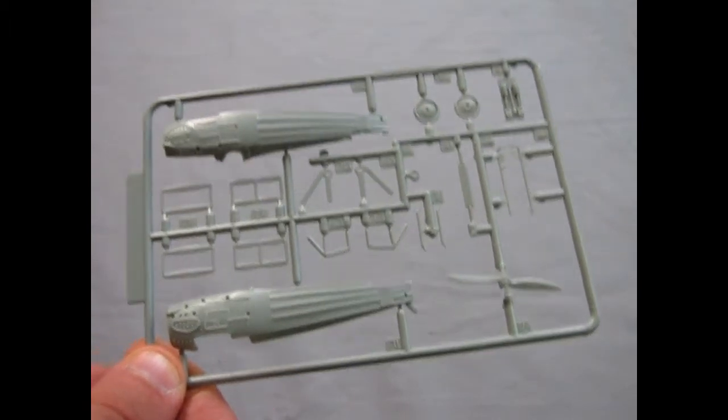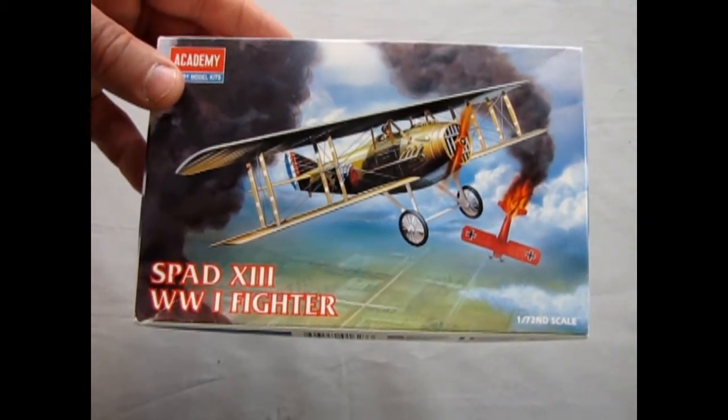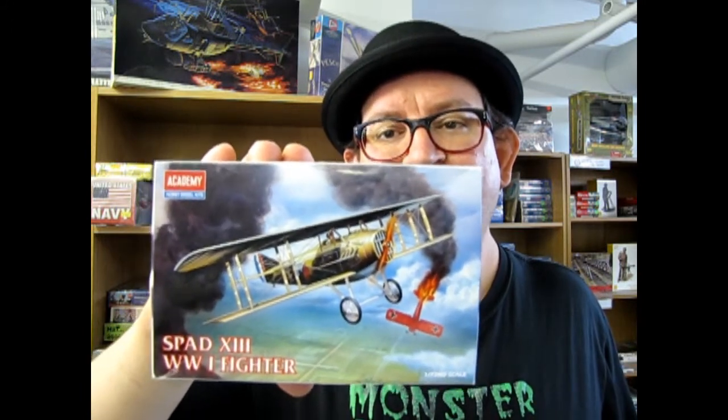That brings us to the conclusion of our SPAD 13 What's in the Box episode. We hope you enjoyed that episode of Monster Hobbies What's in the Box as we looked at the SPAD 13 from Academy in 1/72nd scale — yeah, it's pretty tiny. If you'd like to support our video series, visit us on our Monster Hobbies YouTube homepage and look in the banner for the little PayPal icon. And if you'd like to check out our model airplane collection available to buy online, visit us at www.monster-hobbies.ca — I'll put a link below specifically for our model aircraft section.